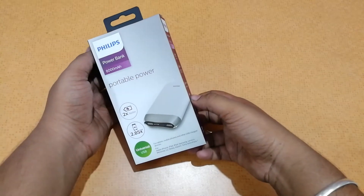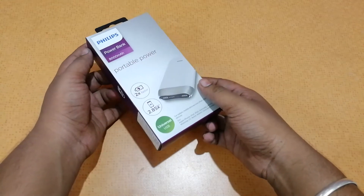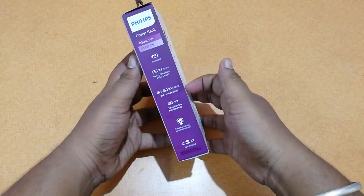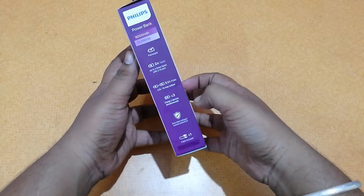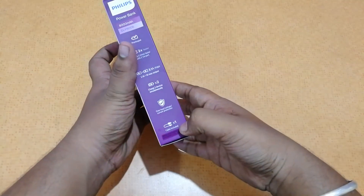This is an 8000mAh power bank. It's rated 2x faster and can charge your device 2.85 times in a general scenario. It's universal USB and some specifications include 2x faster charging, a 3.1 ampere max output, and the ability to charge two devices simultaneously, with overheating and voltage protection.